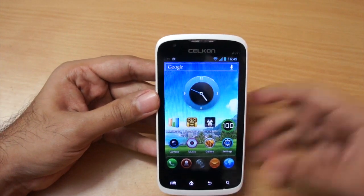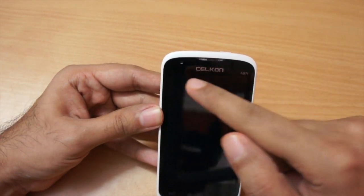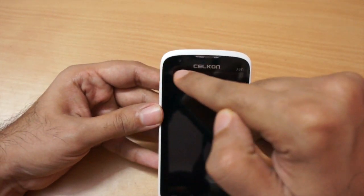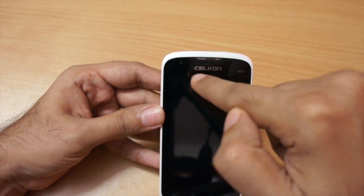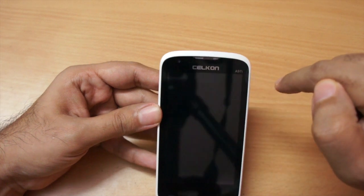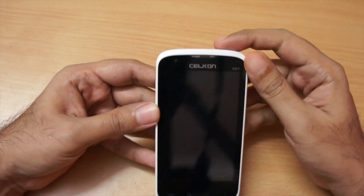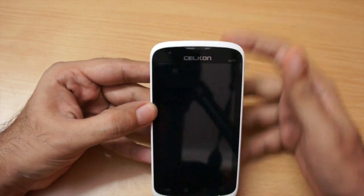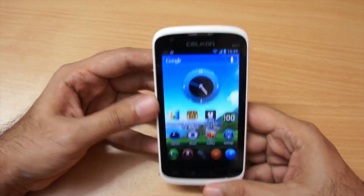The screen quality is pretty good — it's a 4-inch screen. On the top we have a lot of sensors: an ambient light sensor, a front-facing VGA camera, and a proximity sensor. The earpiece is here and I would say it's pretty good — I would rate voice calls at about nine out of ten.